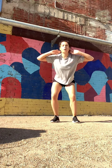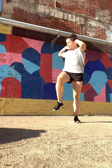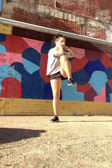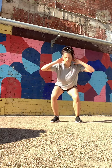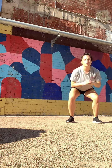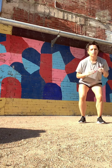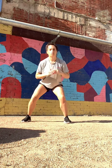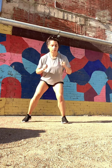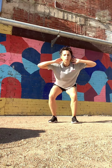Coming back up — squat twist. Back to our squat step: squat, step, step, up. Chest out, bottom down. One more time — squat twist.